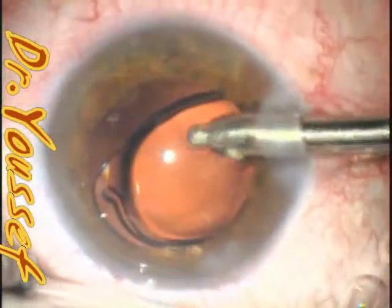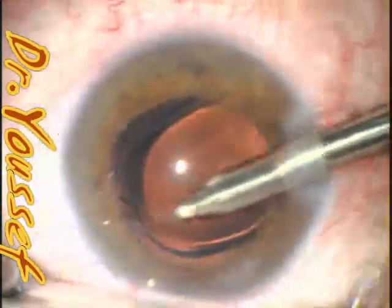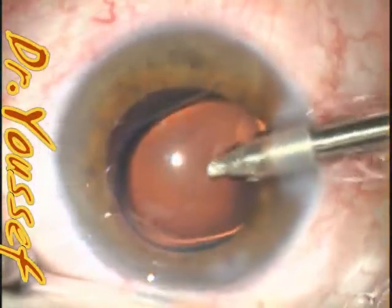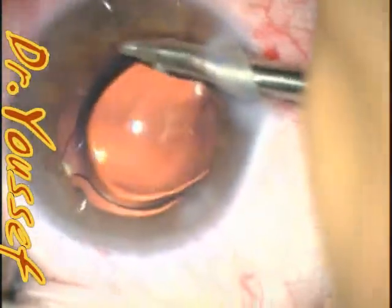And you can see here that the lens — the haptic wasn't completely open yet. And when I started the IA, it actually jumped a little bit forward. And when it relocated again, probably the haptic went into the sulcus at this stage.